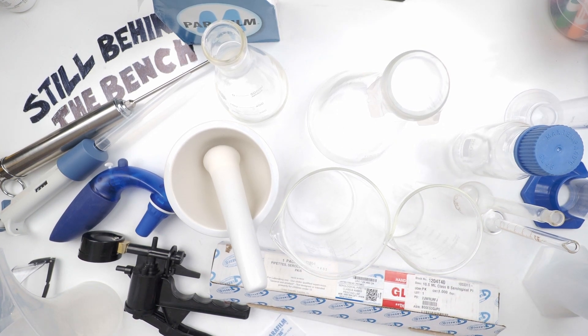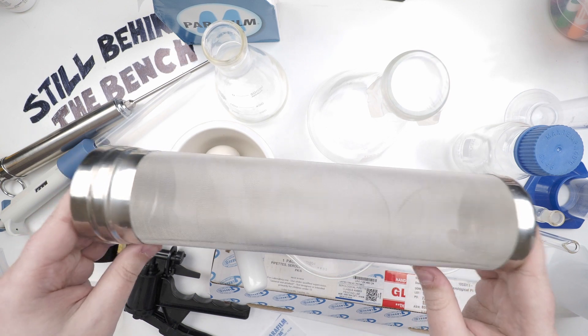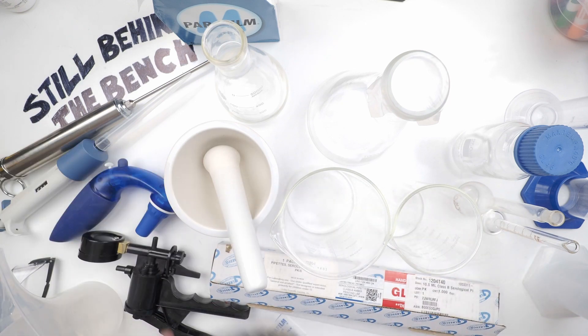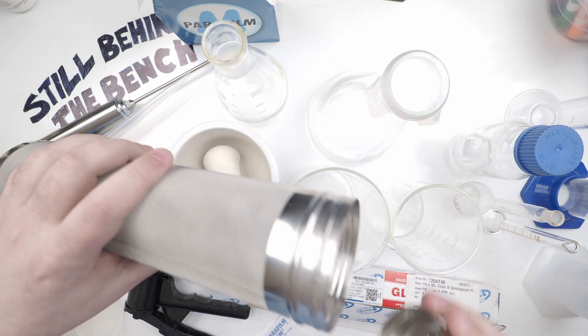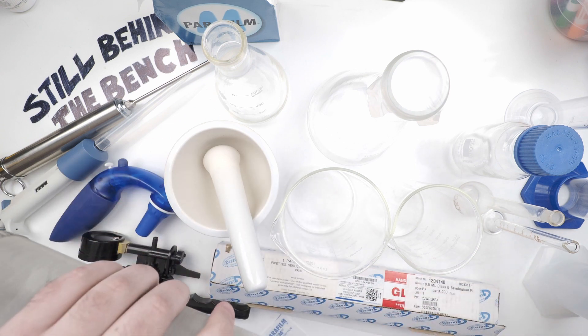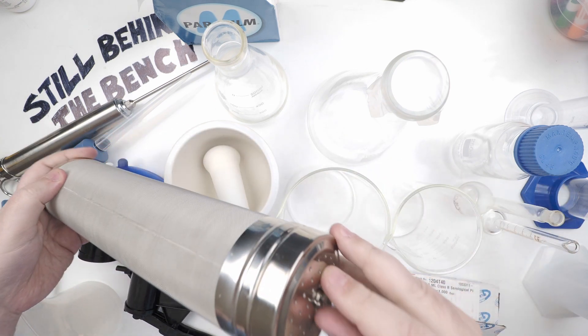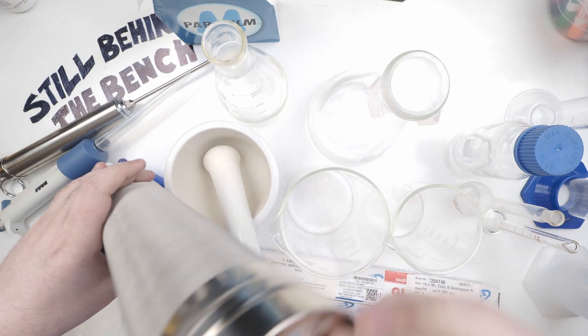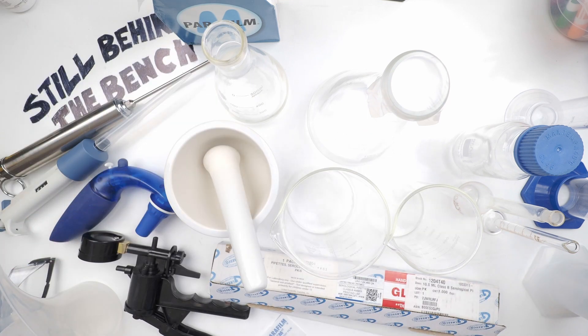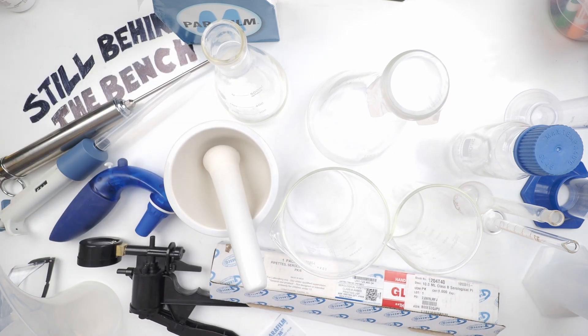The last thing I wanted to talk about in this section is this hops spider, also known as a hops basket. I don't use it for hops anymore — I use it to put botanicals into my still. I just fill it up, screw the lid on, and hang it in the still using a bit of cotton string. It keeps the solids out of the still so you don't scorch them.